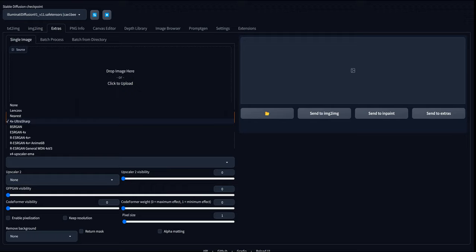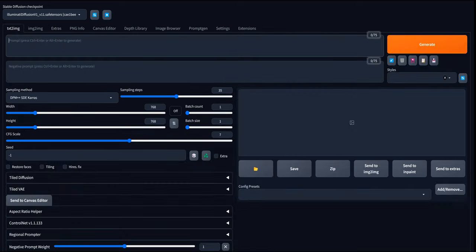Let's move on to the next one. What we're going to do is what I call the quick and dirty image-to-image resize. Let's generate something — most of you are probably dealing with portraits, pretty girls, or whatever.